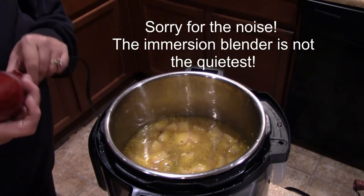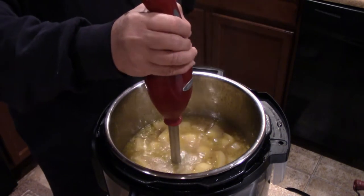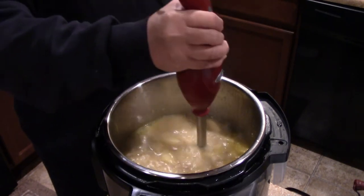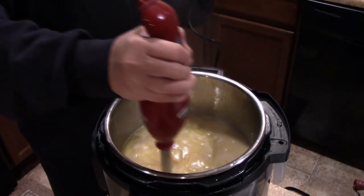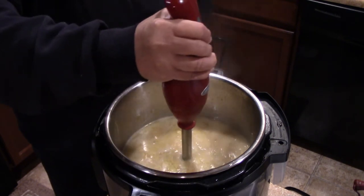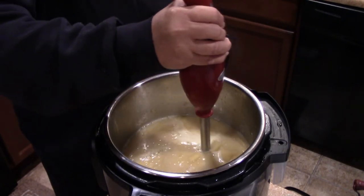Now we're going to take the emulsion mixer.